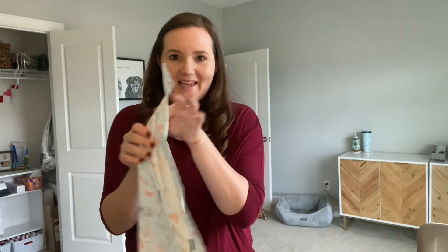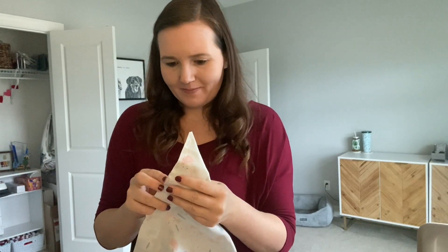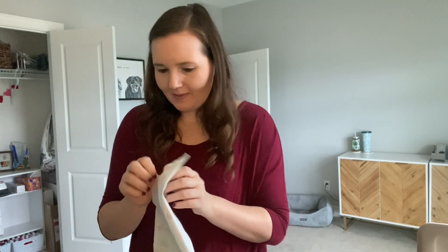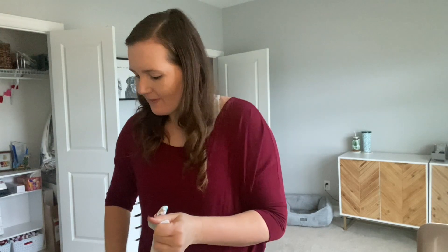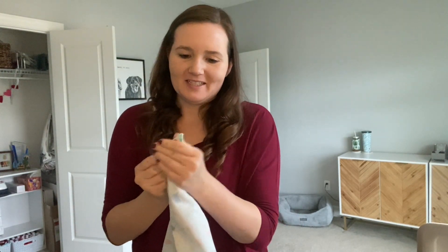This is a triangle tie-on bandana; we got to turn it inside out now. Got this awesome tool to help make the edges nice and crisp.